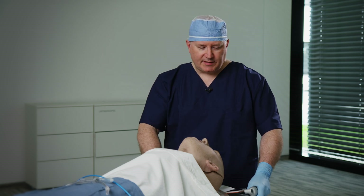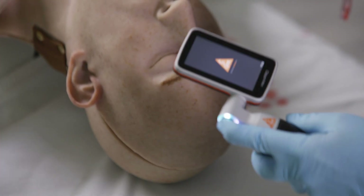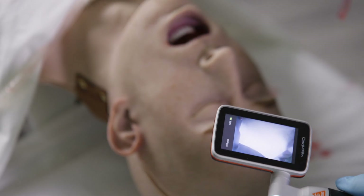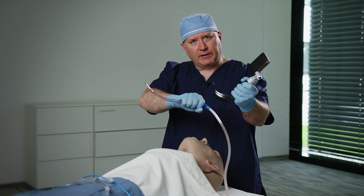In the performance of this technique, we're going to be using a specially prepared mannequin that will express something akin to a gastrointestinal bleed with simulated airway contaminant. I'm going to go ahead and turn on our HyenaVision Pro, and I'm going to hold my suction in a manner that's very similar to the position of how I would hold a laryngoscope.